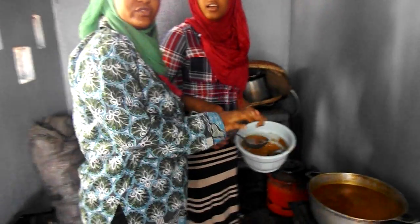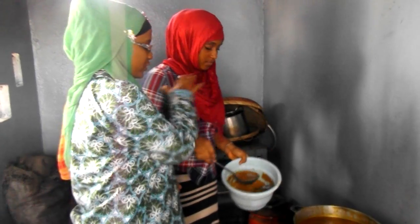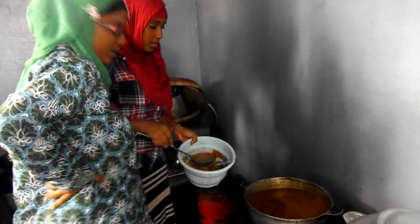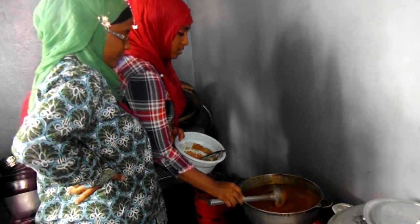We forgot to tell you that we will be adding a little bit of peanut butter. Next, we put some peanut butter in it and then mix it.